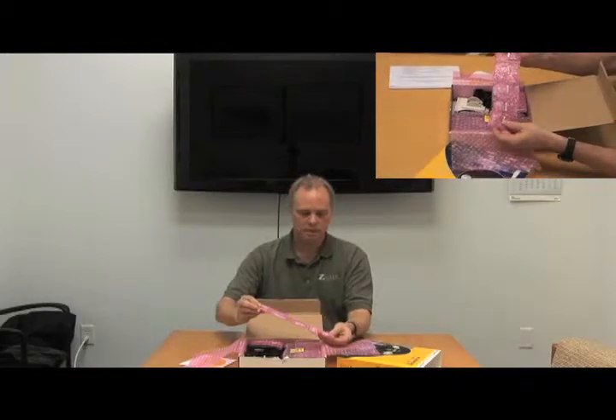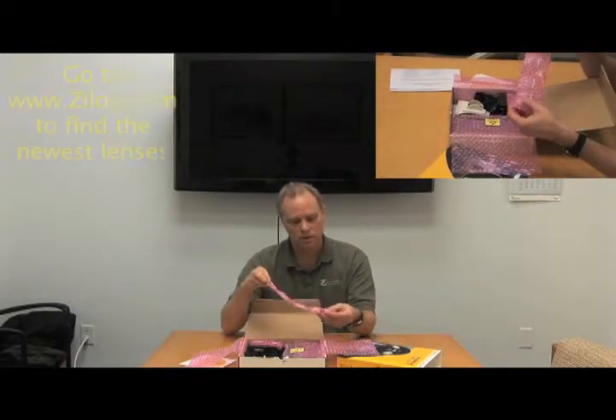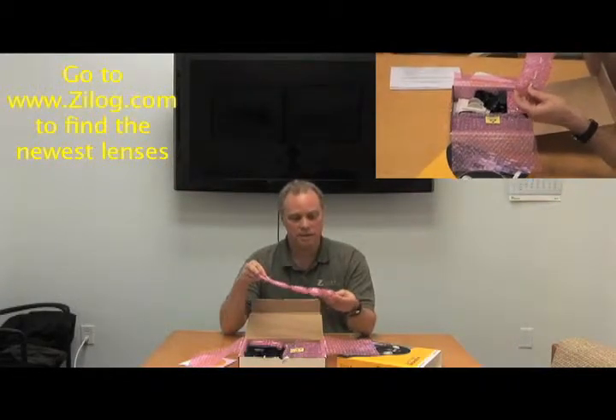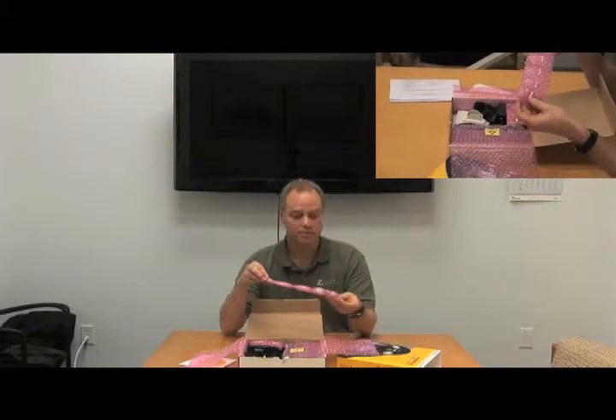Opening it up further, we'll find packaged a series of lenses. These are all the current lenses that are available. We're constantly adding more lenses, so I would encourage you to visit our website, see what's new, and if you're missing one of the lenses that we have to offer now, ask for a sample.